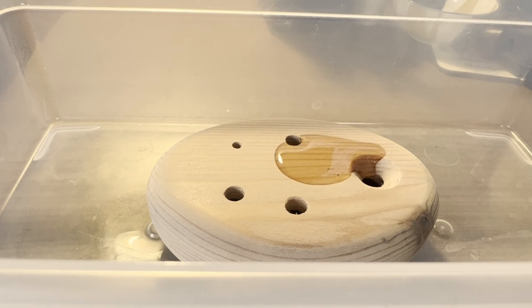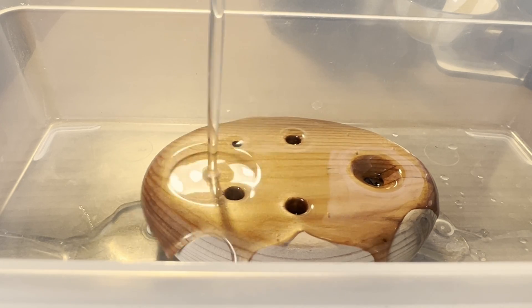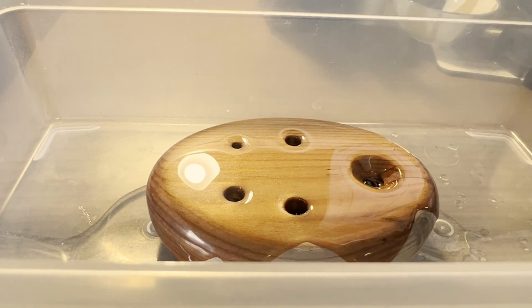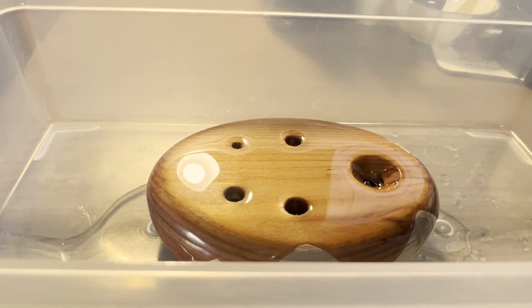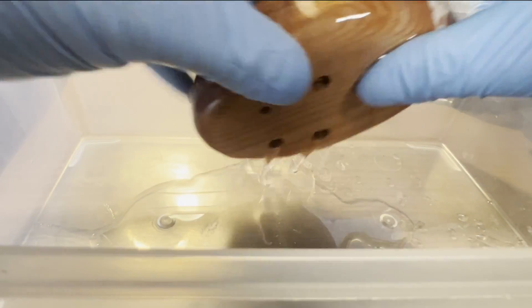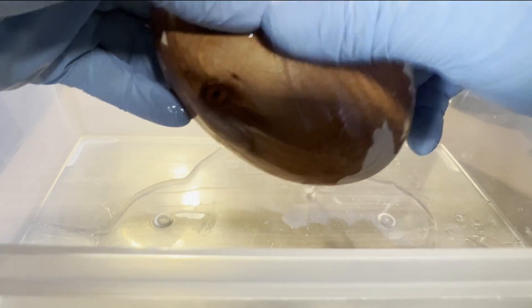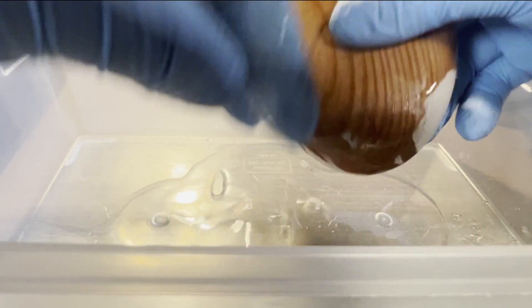I'm using mineral oil to finish this. It's relatively non-toxic, but next time I think I'll use sunflower oil mixed with beeswax. For now, this is all I had, and it does give a nice natural-looking finish to the ocarina. Just pour it on, make sure it gets on the inside, and rub it in all the edges. Once it's dry, I'll give it a coating of beeswax that'll help seal the oil in the wood.